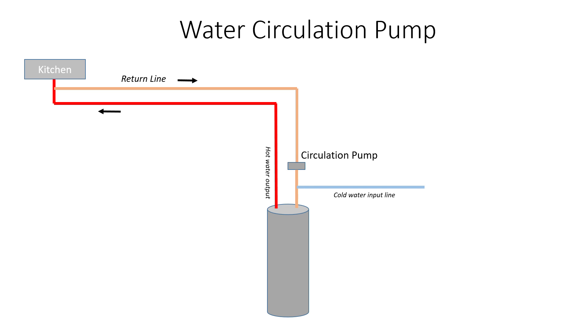Before I dive into the details, just to go over what a hot water circulation pump does: the cylinder at the bottom of my diagram here is basically your hot water heater. You see the hot water line running out to — typically you'll do this at the furthest point in your house, in my case it's the kitchen — where you create a loop where a return line basically comes back down to the hot water heater and you put a circulation pump in that loop. What this does is hot water, as it's starting to cool down at the kitchen, gets returned back to the hot water heater.